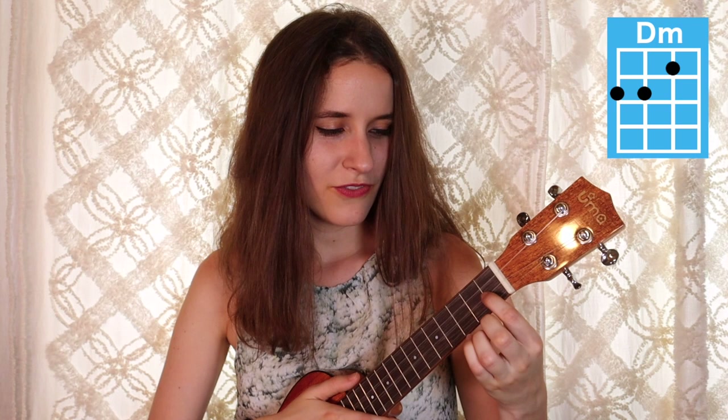Our last chord is D minor. You're going to put your first finger on the first fret of the second string, second finger on the second fret of the fourth string, and your third finger on the second fret of the third string. Here's D minor.